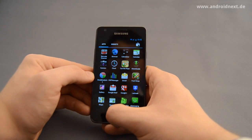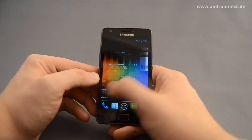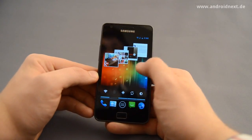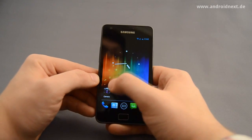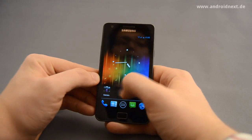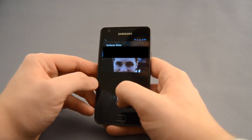Thank you to Daniel CodeWorks — he gave us the possibility to check out Ice Cream Sandwich and CyanogenMod 9 on the SGS2. My name is Frank from Android Next. If you like the video, please click plus one, click thumbs up, click like on Facebook, and share the video with others. Thank you very much. Goodbye.